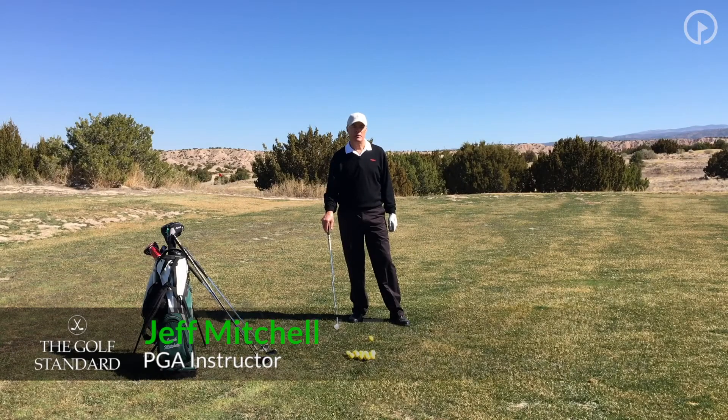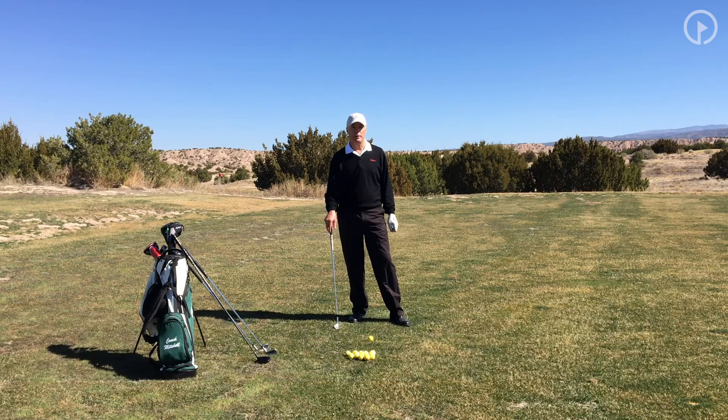Hi, this is Jeff Mitchell with the Golf Standard. I'm at the Toa Golf Club in Santa Fe, New Mexico, and today's topic is identifying a full swing.